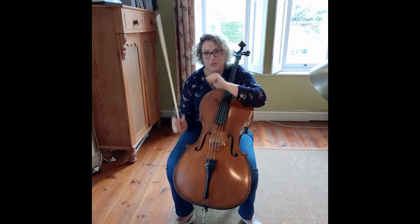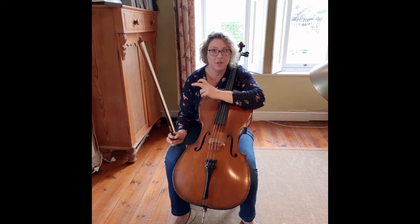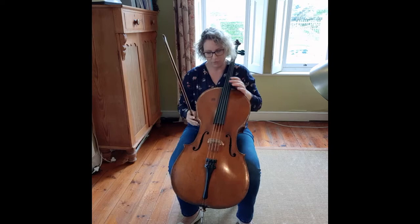My topic for today is the two thumbs — how to ensure that they stay part of the flow. First, I need to explain what I see as the flow. The flow to me is the line or the pathway through which the energy of playing, of music making, needs to go.